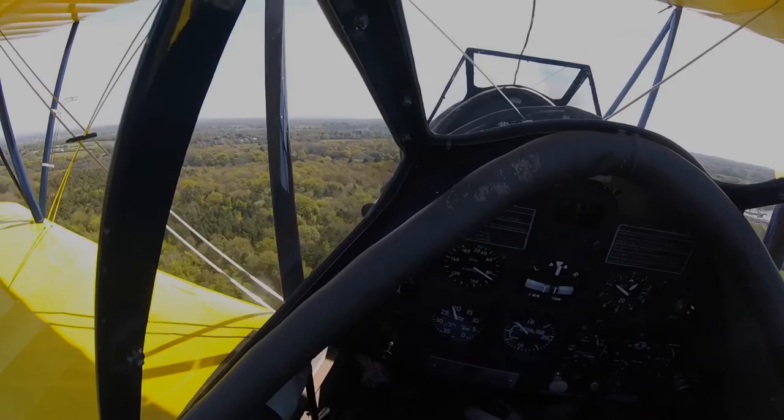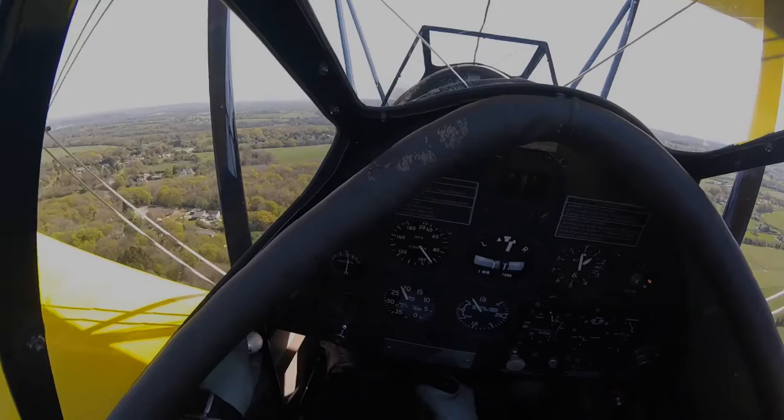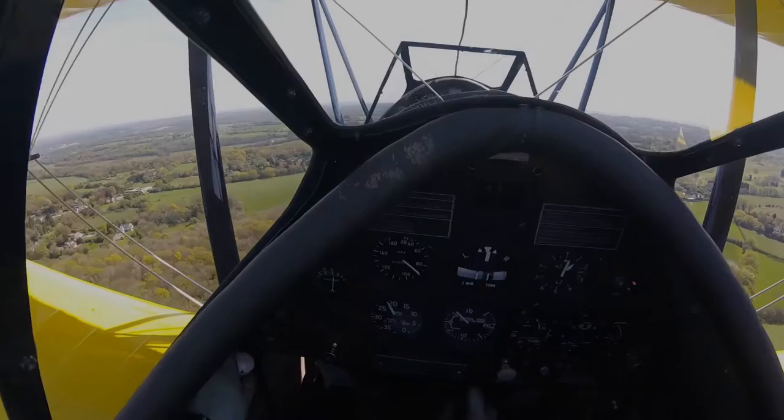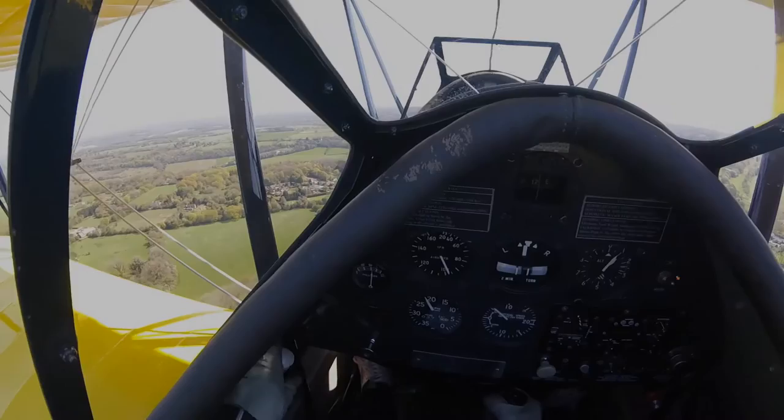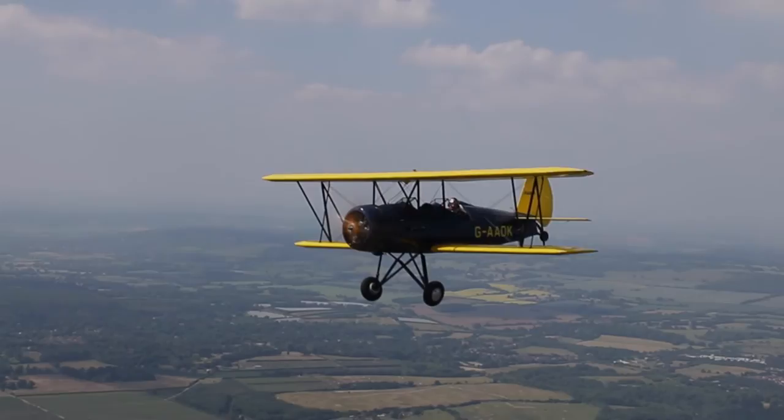Once in the climb we settle between 500 to 800 feet per minute at full RPM. Once at height and levelled, she will cruise at about 95 mph with about 3 hours safe endurance. Turns are easy.